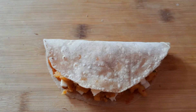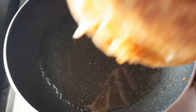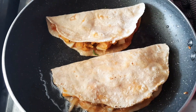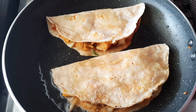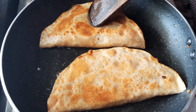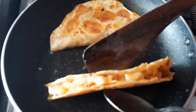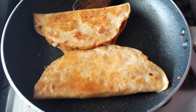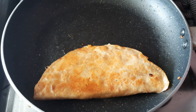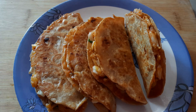Put it in the pan on a medium flame and cook for about 1 minute. Now we are ready to put it on the plate.